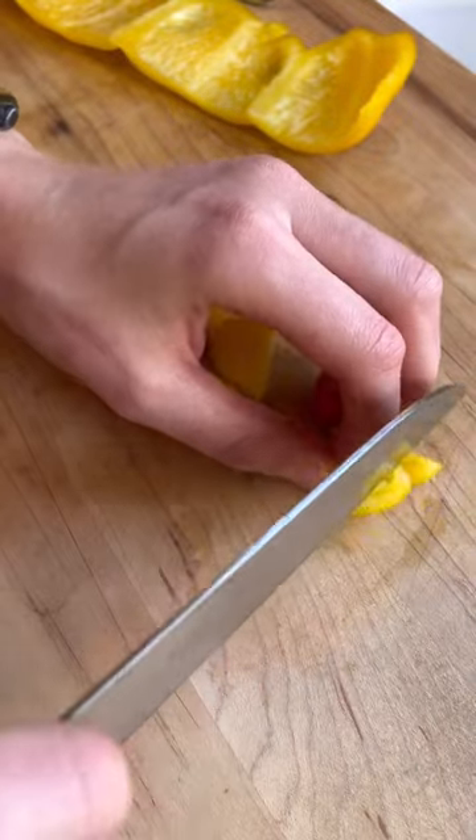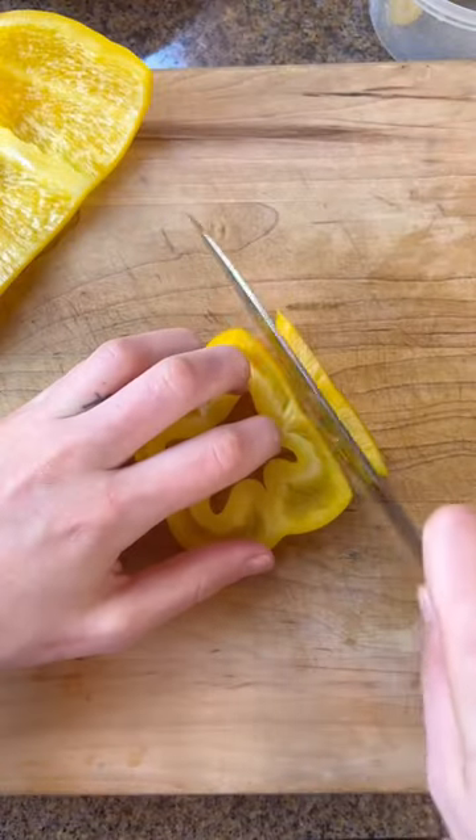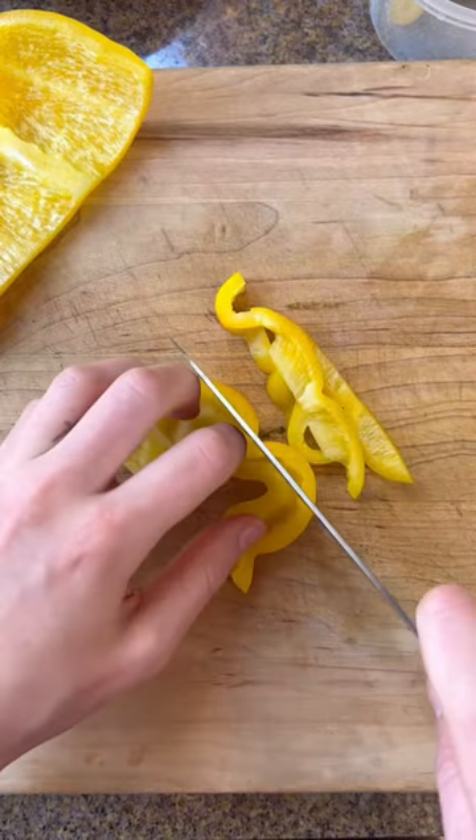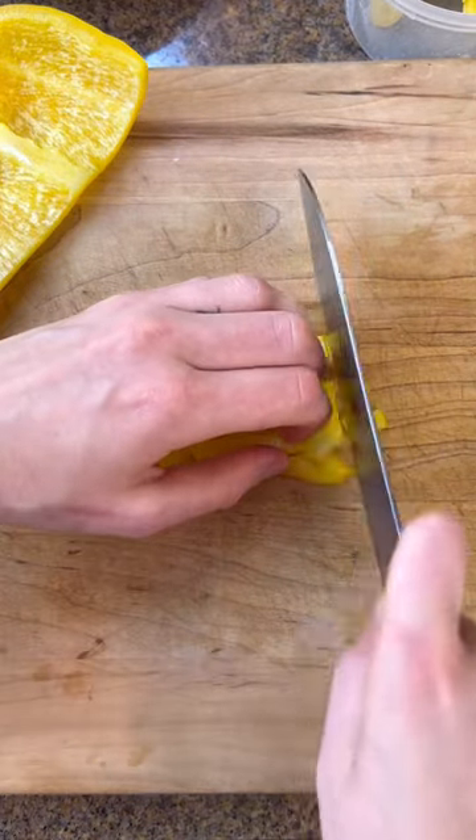Cut off the bottom bit, dice that up because no waste here, and then do the same with the top. Cut that into rows and then arrange them in a way where it's easy to dice them just like this.